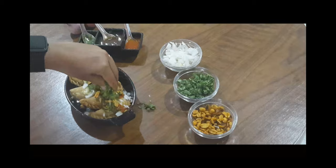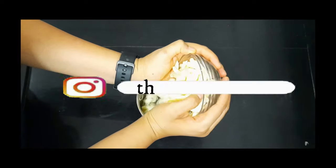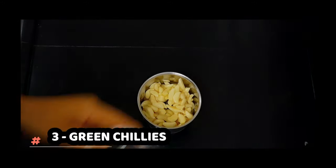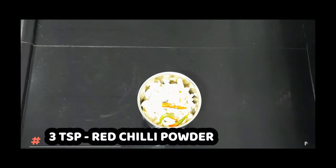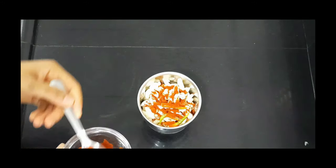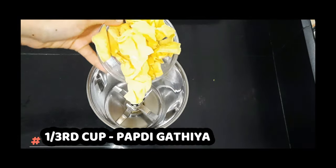Starting with the garlic chutney — add some garlic in the mixer grinder, some green chilies, salt, and red chili powder. The green chilies is a secret ingredient of mine which I added and no one knows. Grind it, and here it is — the garlic chutney is ready.